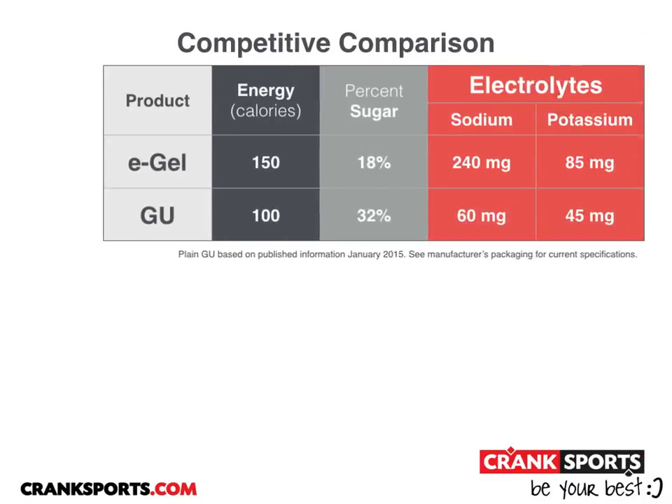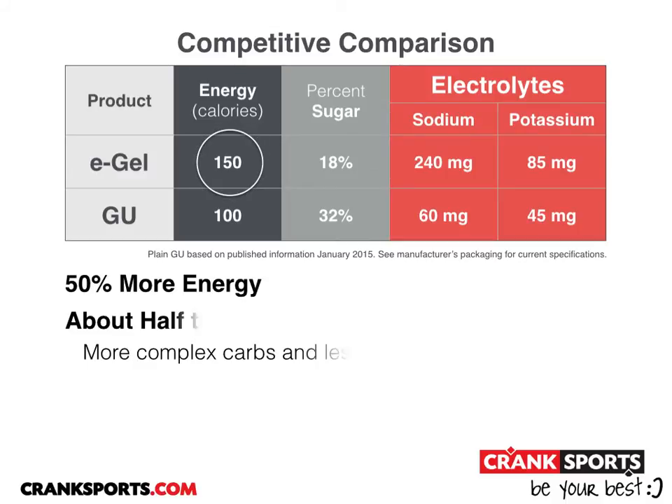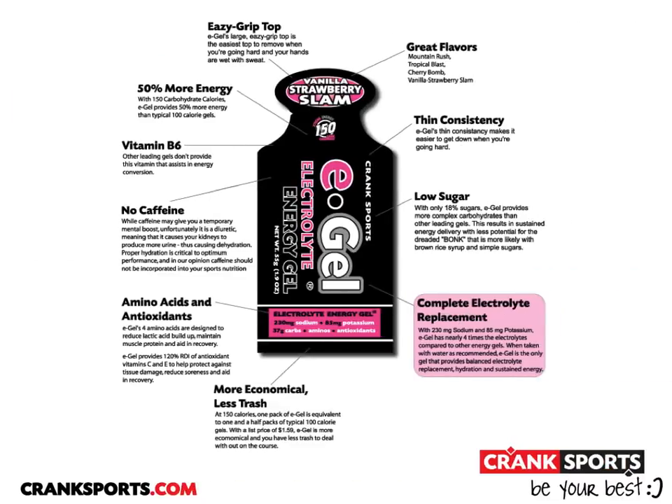Let's take a quick competitive comparison between e-gel and GU. E-gel has 50% more energy, about half the sugar — so more complex carbs and less simple sugars, which is a good thing — and four times the sodium and double the potassium, which will allow you to maintain hydration, avoid cramping and injuries. E-gel is also a thinner consistency, has no caffeine, and is loaded with amino acids and antioxidants.